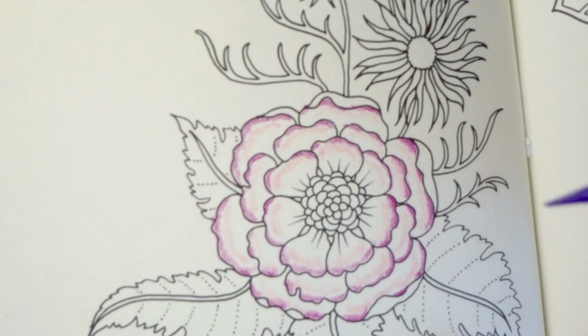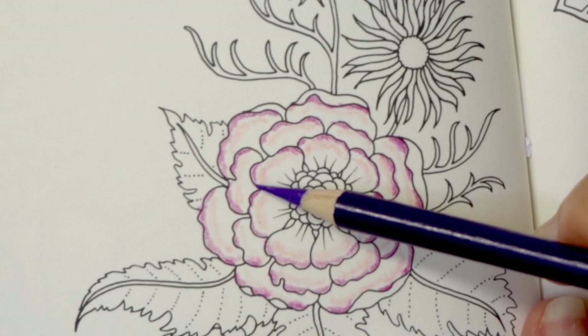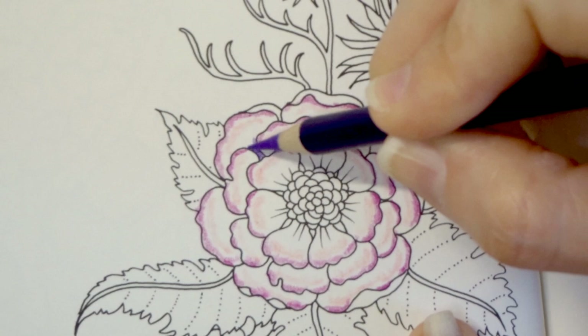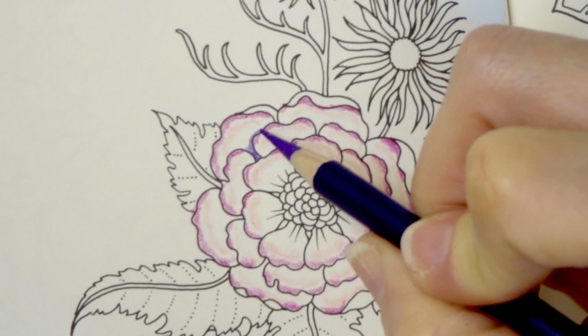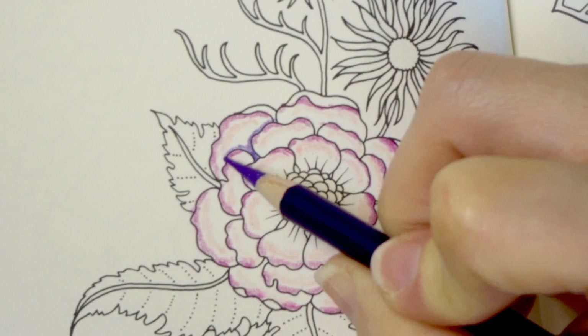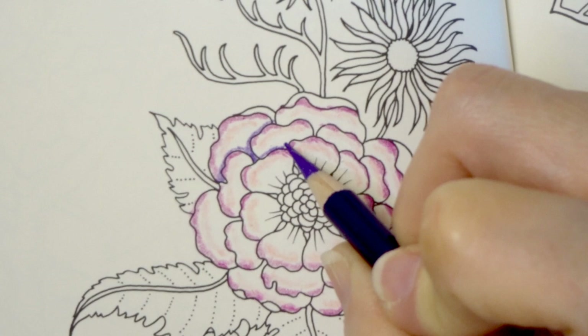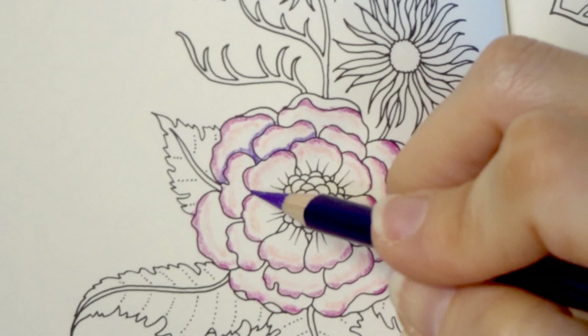Now I'm going to use my violet, which is PC 932, and we are going to use this for all of the areas where you see one petal laying under the other petal. So in those spots we're going to lay some violet, and then we're going to go all the way around this outer edge. Make sure your lead is very sharp when you're doing this so that you're only getting that outer edge of each petal.